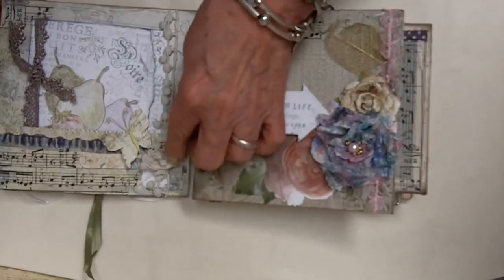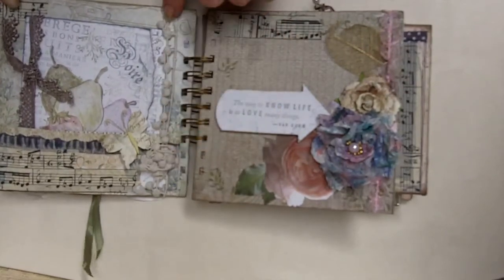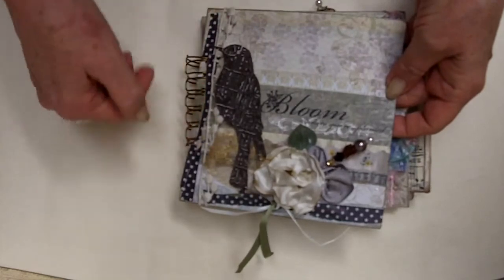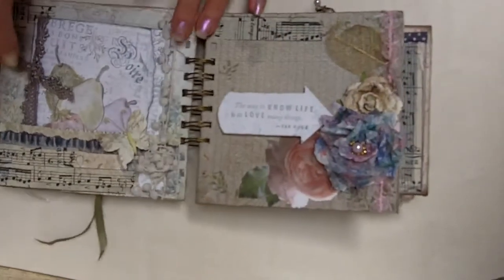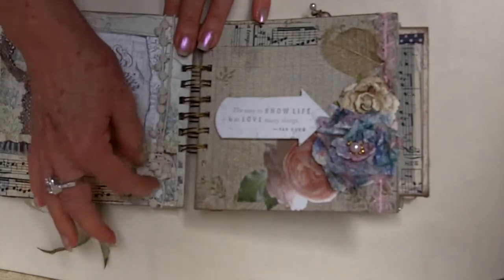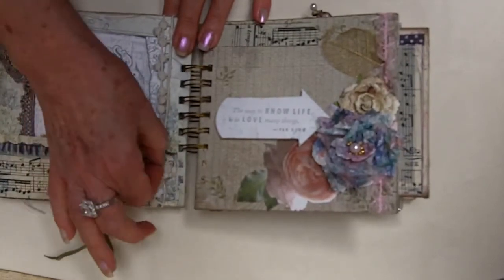Look what I discovered! I was wrapping some of my new lace that I got from Blue Moon — I believe this one's Maya Road also. I'm tying it up at the end and after I knotted it, I decided if I take those ends and just twist them around — look at that — in itself it's another little flower. What do you think?